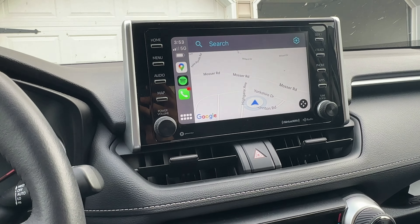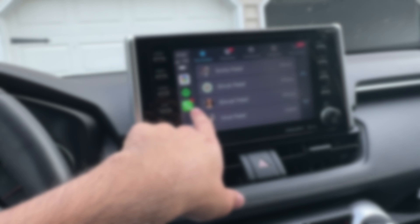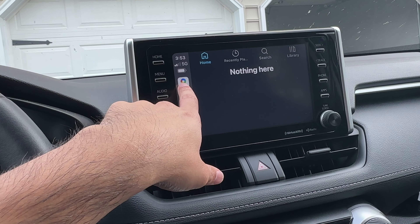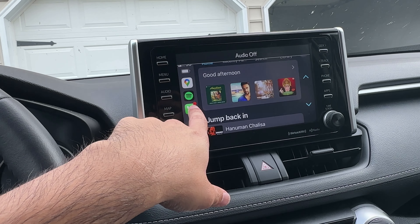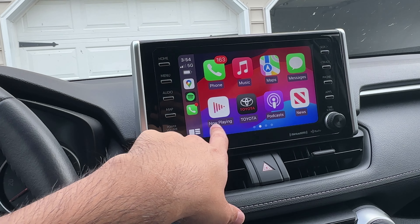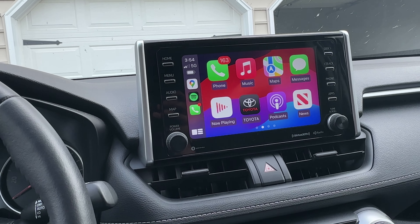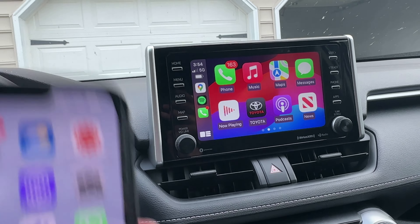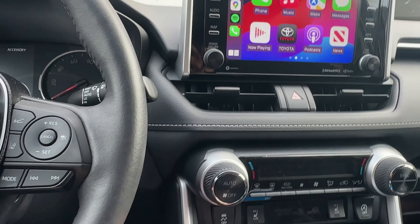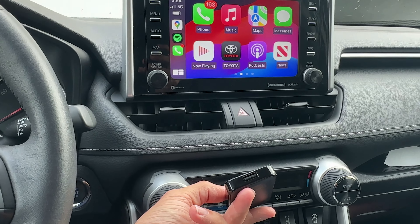Once connected, CarPlay shows on the screen. We're on the maps, we can use phone calls, the Spotify app, and all other phone apps — all usable from the actual cell phone without a wired connection. If you plug in a different phone using this port, you can also charge it while using the wired connection.